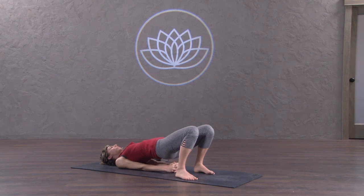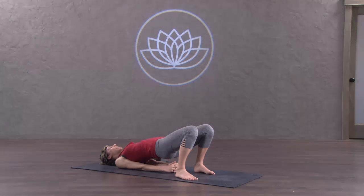Very healthy for the neck. Go ahead and draw the back of your head down into the ground, lifting the chin a little bit higher. So shoulders down, head down, curve through the neck.